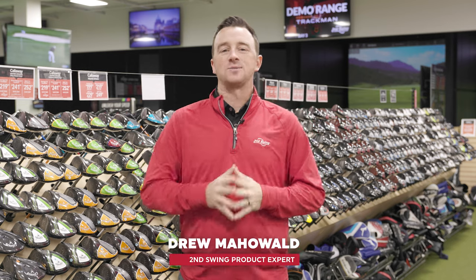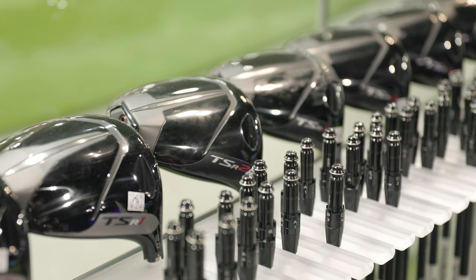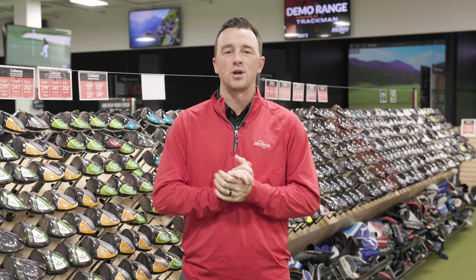Selecting the right driver can seem impossible. There are so many fantastic options out there, from club heads to shafts, and it can seem a little bit overwhelming. The best way to find out which driver is exactly right for your unique swing is to get a fitting at Second Swing. But if you're crunched for time, here are the steps you'll need to take to make sure you choose the right driver.